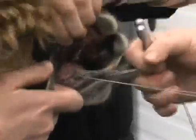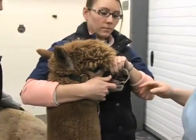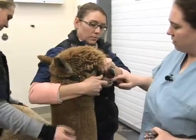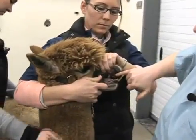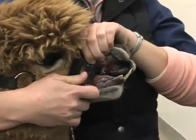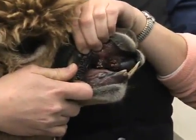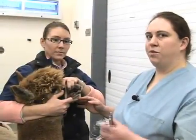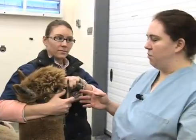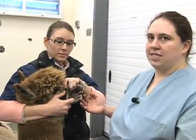A lot of times the animal will resist and pull back, and that's okay — it actually makes your job a little bit easier. You can see that these are all done. There is just a little bit of bleeding at the gum line, which is not uncommon, and this small amount will resolve on its own over the next couple of minutes. After you've removed all the fighting teeth on this side, use the same procedure for the opposite side. You may have one, two, or potentially all three on each side, for a total of up to six teeth that need to be removed.